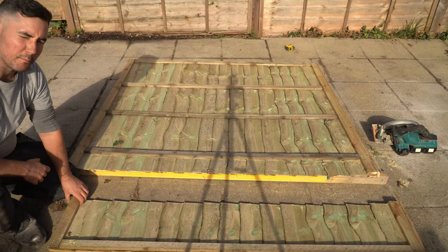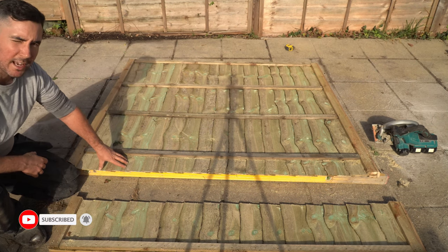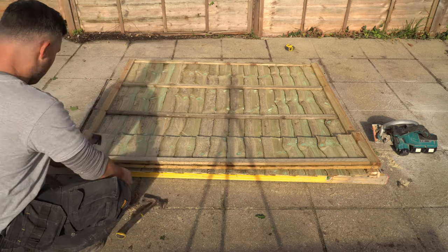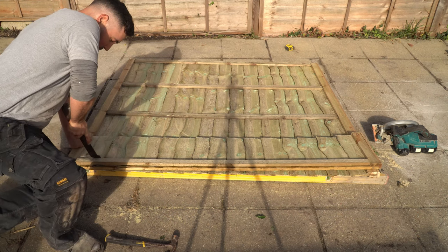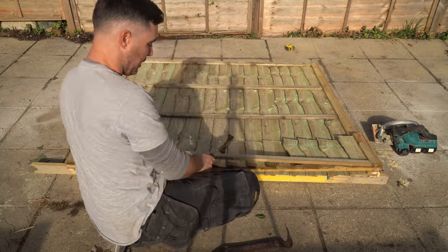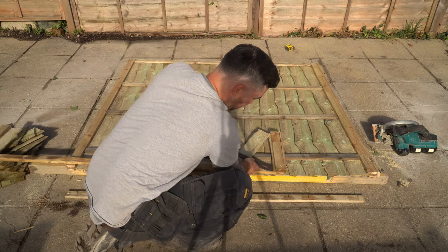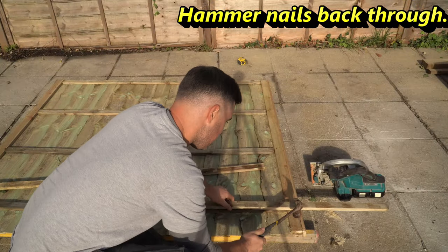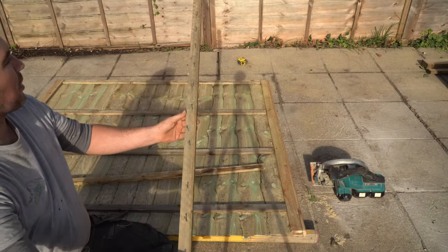Now we have the panel cut, we need to take off the batten off the end of this offcut to use to reattach to the panel. All you do is get your crowbar, slot it in underneath one of these battens and then pry it up, and that's ready to just place on top.